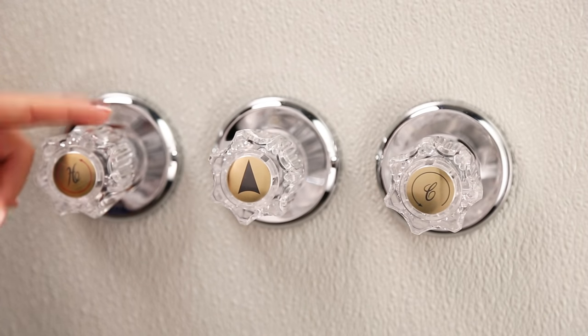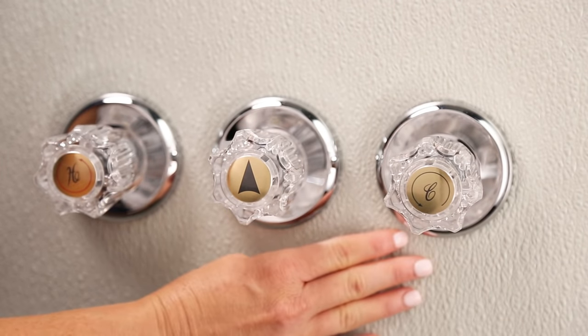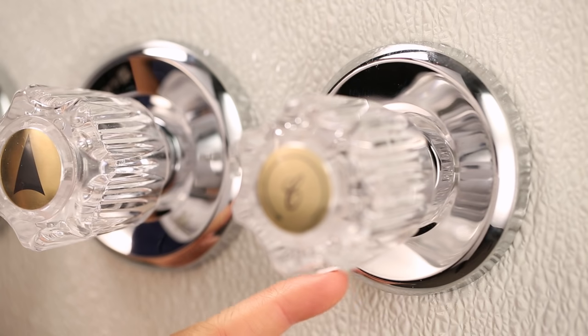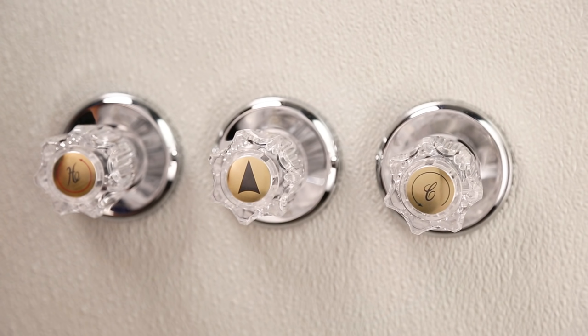First, determine the source of the leak. If water is leaking from underneath the handle onto the wall, the stem of whichever handle is leaking needs to be replaced. If water is dripping from the tub spout or shower head, you'll need to determine if it's from the hot or cold side. If your shower has an access panel that allows you to turn off the water, determine which side is leaking by turning off the hot or cold water one at a time.